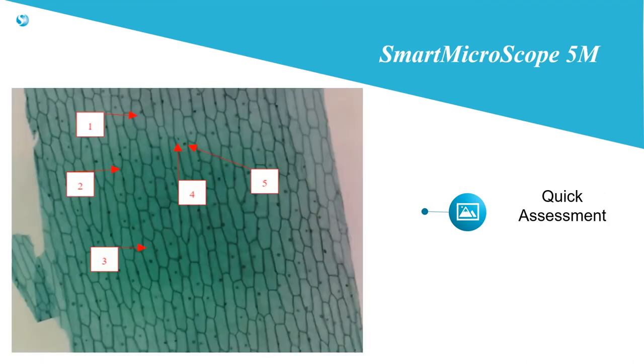The online web app includes advanced features, including a quick assessment mode. Simply click and drag within the image to point out interesting features. The software will put a number next to that arrow for students to identify the part. This is a very quick way to determine what the students have learned. The image with drawings can be saved for use on formal assessments.